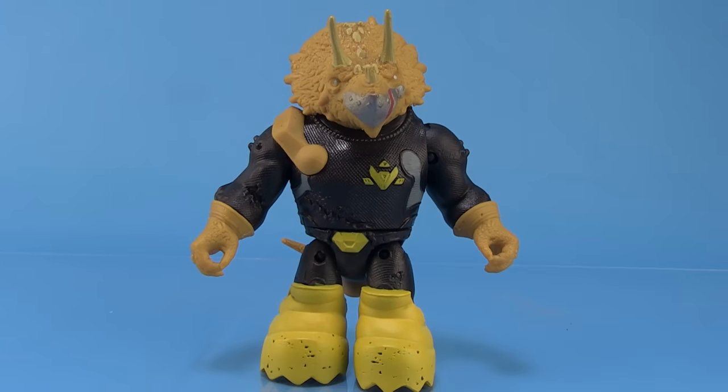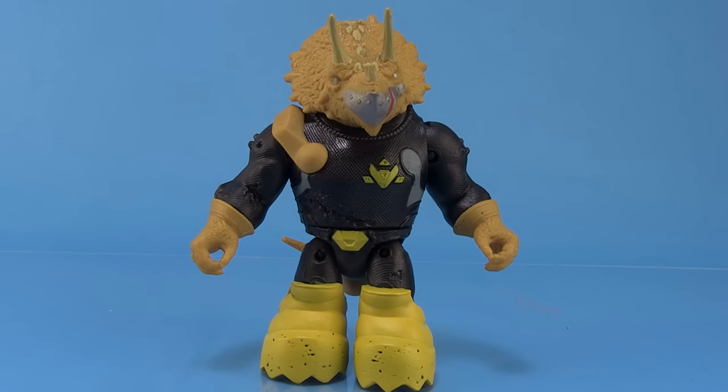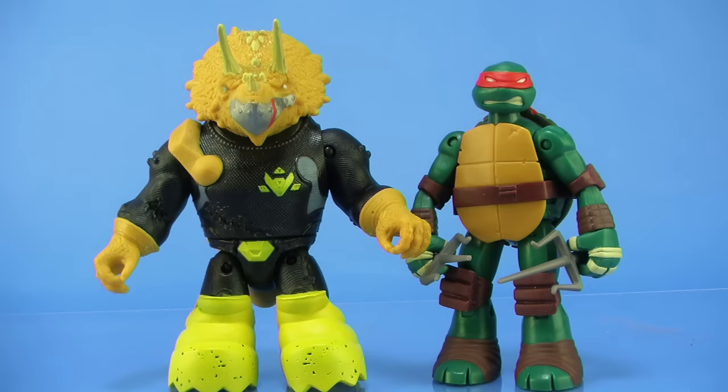Otherwise I really like this guy, and his size is even pretty good. When you stand him next to the turtles you can see he's still taller than the turtles — not too much bigger — and I'm not even that worried about the scale. I think he's pretty good. They are big hulking guys in the TV series, but it's not too bad. Like with Leatherhead — Leatherhead was way too short — I'm actually pretty good with Mozar's size in relation to the turtles.